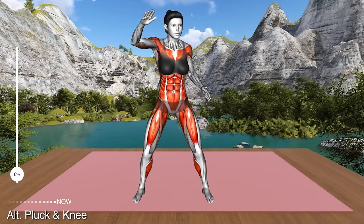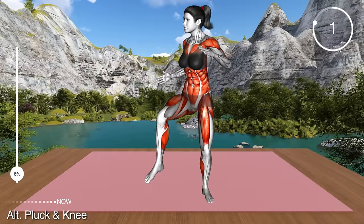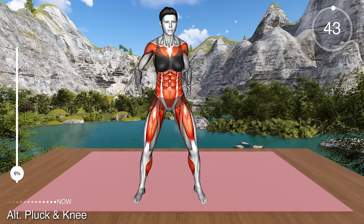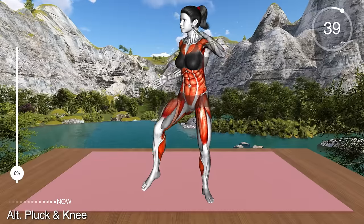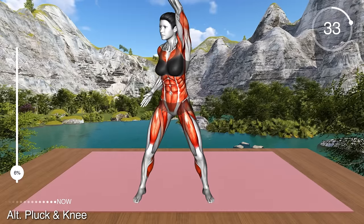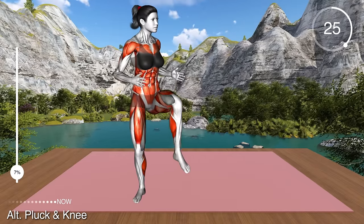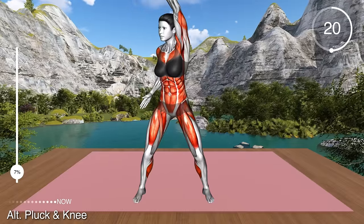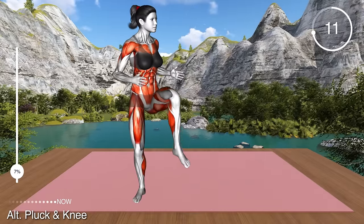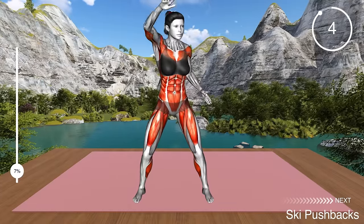Next exercise. Stand shoulder width apart with your arms at your sides and elbows bent. Now reach with your left arm overhead to the right side and rotate your body slightly to the right. As you bring the arm down, lift your left knee and bring the elbow and knee together. Next, reach with your right arm overhead to the left side and as you lower, lift your right knee and bring it toward your elbow. Return to the starting position and repeat. This is a whole body exercise that targets your core, thighs and upper arms. It improves your endurance as well. Make sure you stretch your muscles as you reach toward the side.